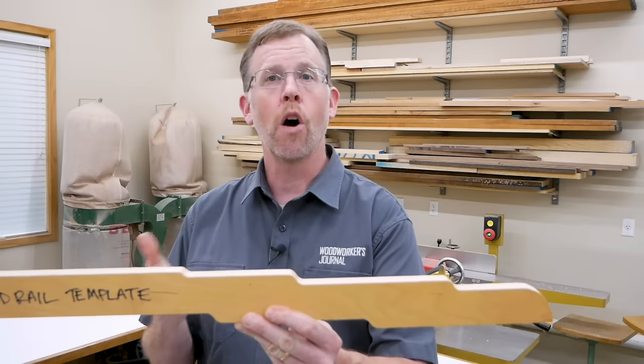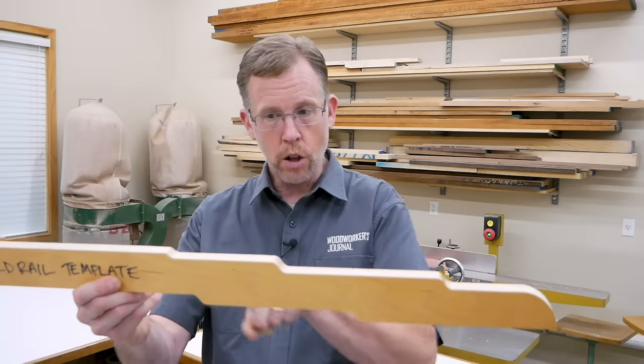First, they can help you trace complex shapes, like this green and green bed rail, onto your project parts quickly and easily. And once you've got the template, you don't have to lay all of this out again manually. Then you can use your templates to actually make your project parts with a router and the right bits. And finally, you can keep your templates for possible reuse, and that can save a lot of layout time down the road if you decide to make the project again.